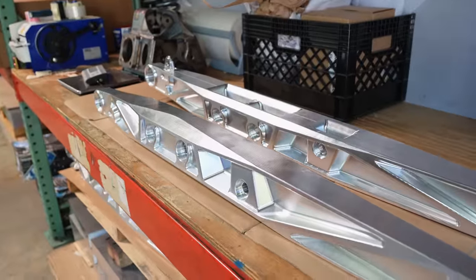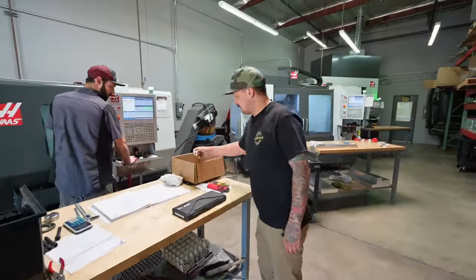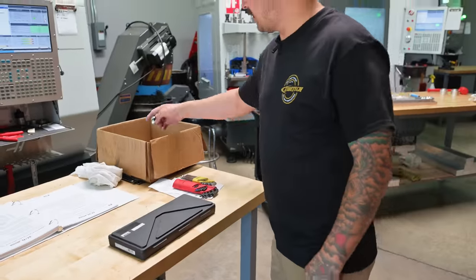Moving right along, running more misalignments, running another batch of our top caps for our uniball upper arms.